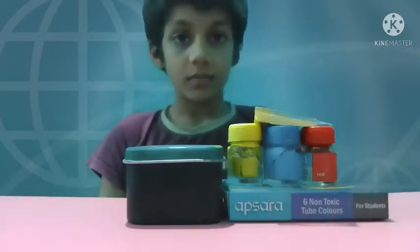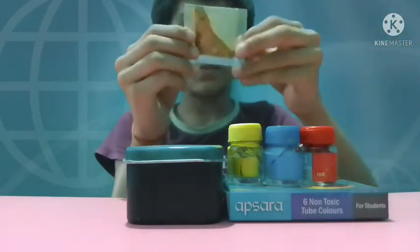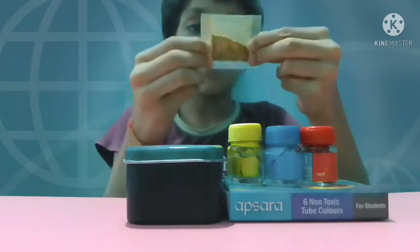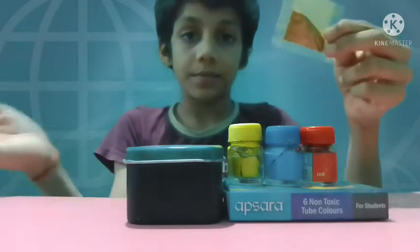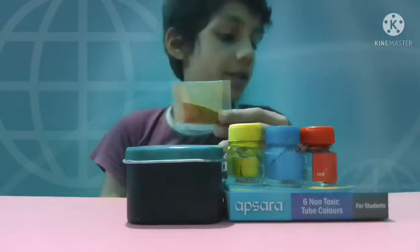Another thing is glitter. I use glitter in pouches. You can use any color of your choice and of any company. Keep it aside and let's talk about the next thing.